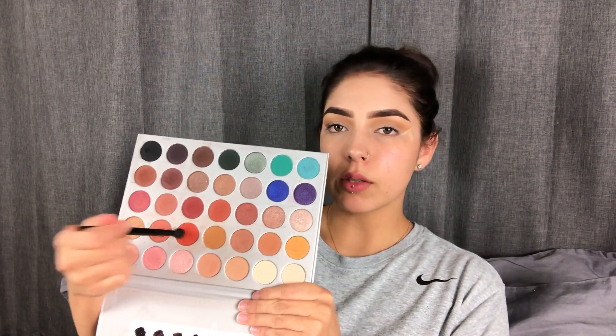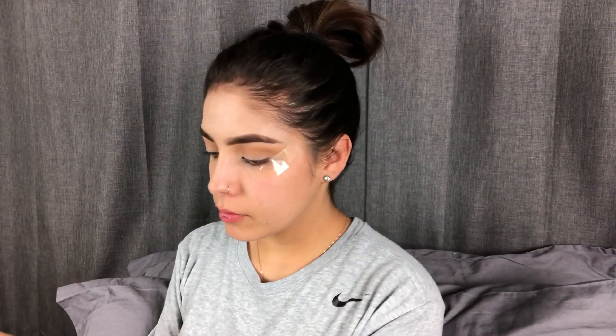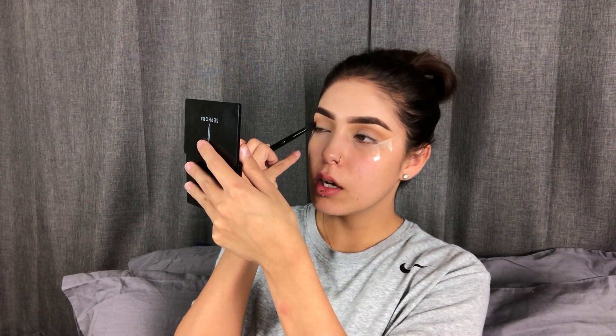So I'm going to take this one — it's more orange, obviously it's orange — and I'm going to apply it mostly in the outer corner and then into my crease.